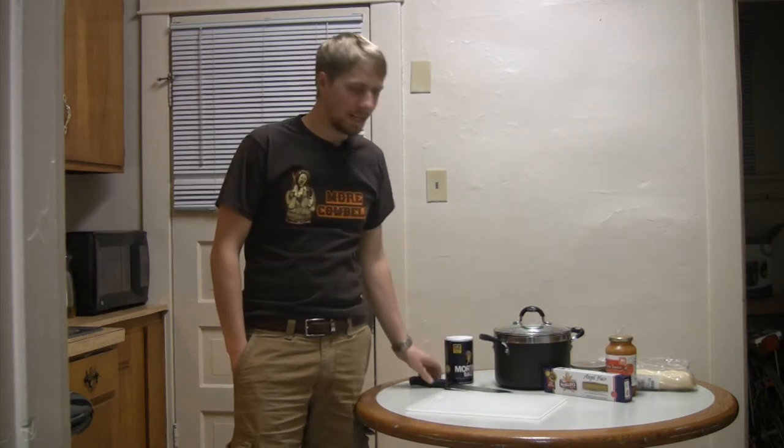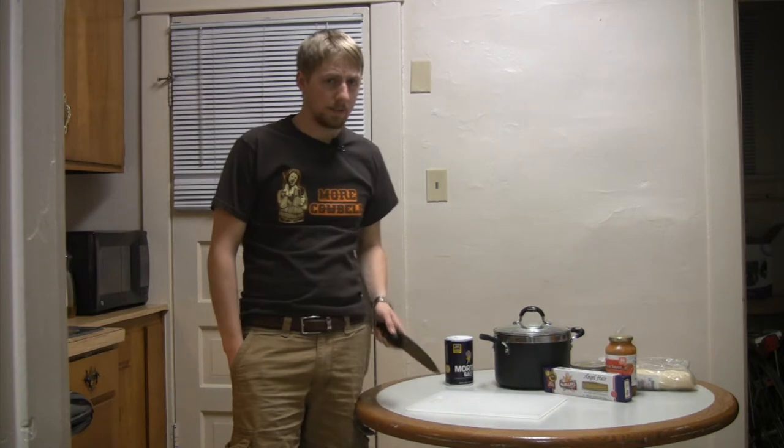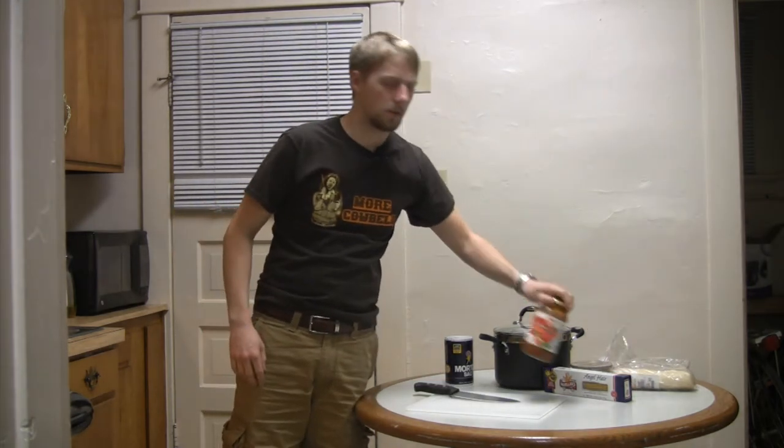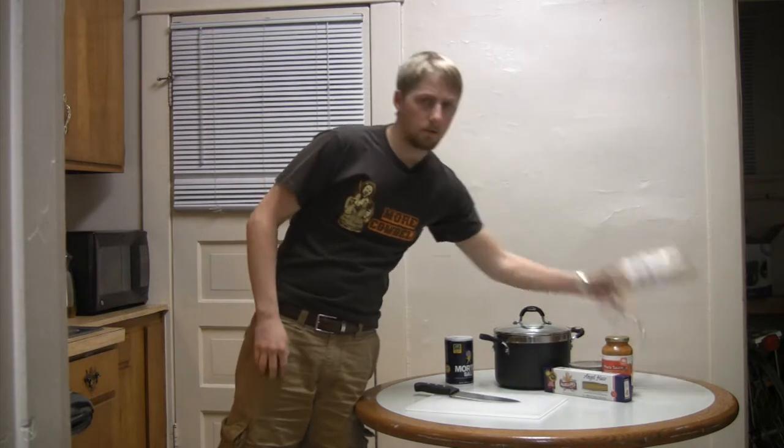Hey there. Welcome back. I'm Dave Warner, your host, and this is Dorm Dining on a Dime. What we're going to be making tonight is angel hair pasta with pasta sauce and bread.